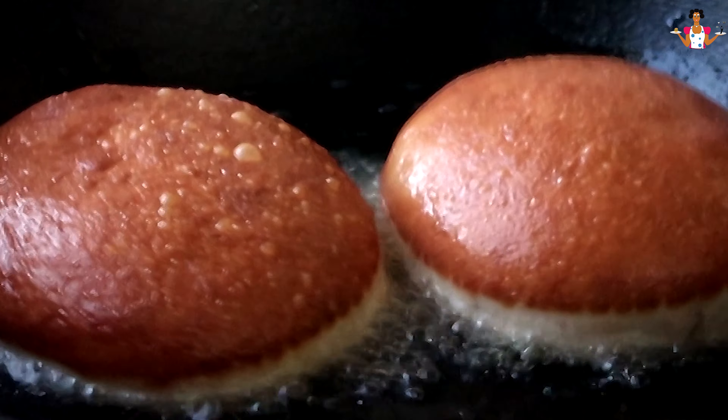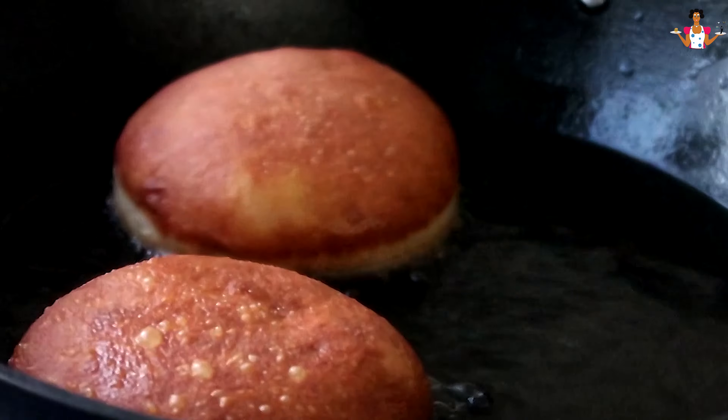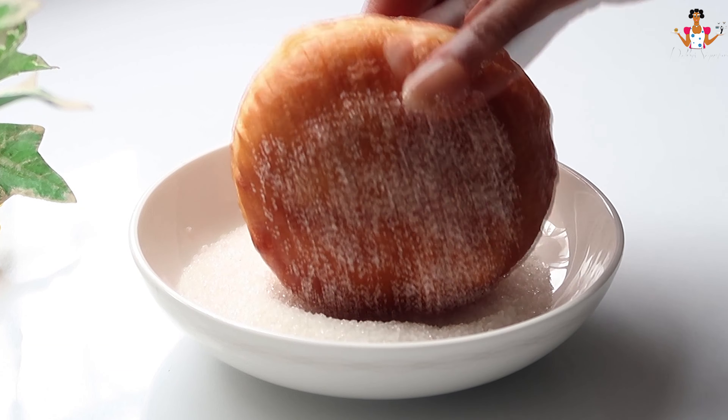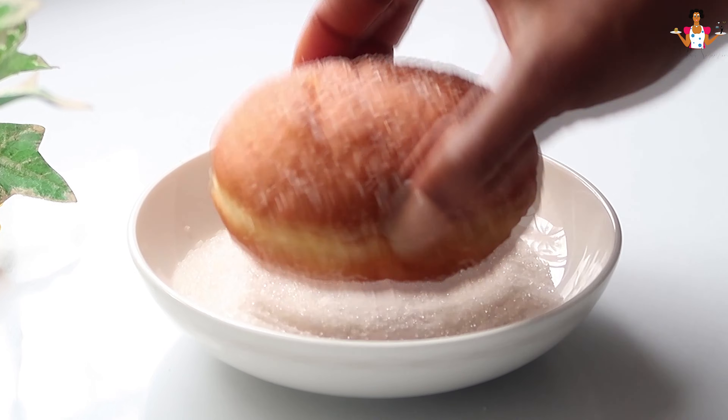Hi everyone and welcome to Dobby's Signature. In this video, I will show you how to make the fluffiest puff donuts you'll ever make. It's simple and easy to make, just as I'm about to show you.